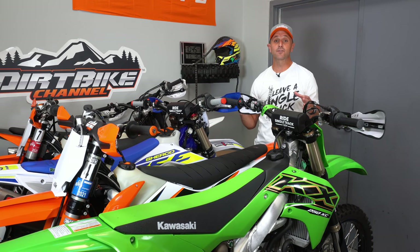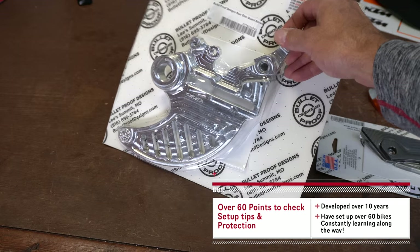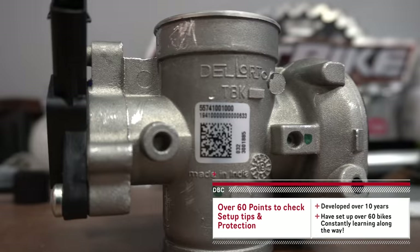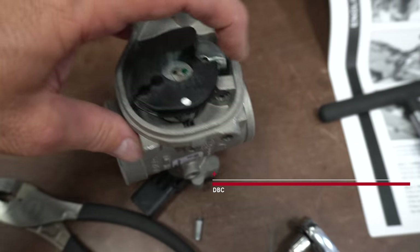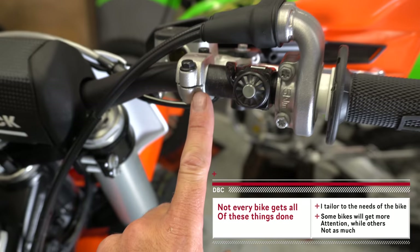Hey everybody, Kyle with Dirt Bike Channel. Thanks for tuning in. This is part two of a video series which I'm doing on my new bike setup. This is a process that I've kind of evolved over 10 years and about 40 to 60 bikes, depending on whether you count the little bikes or just the big bikes. If you haven't seen part one of this series, go back in the video feed and watch that because it's of vital importance.